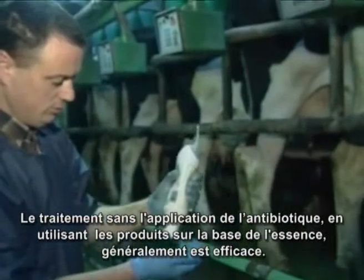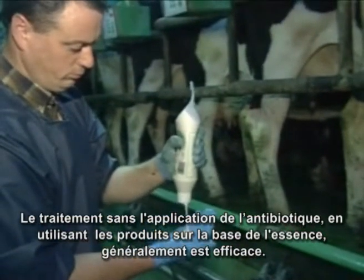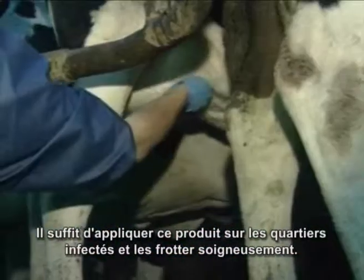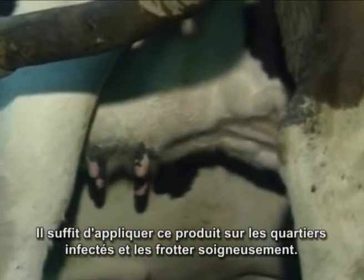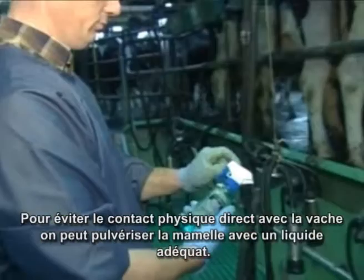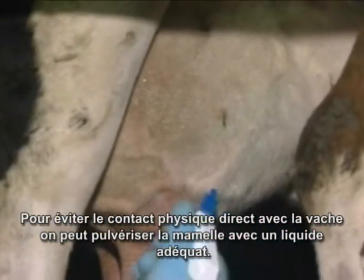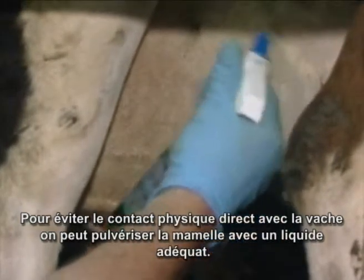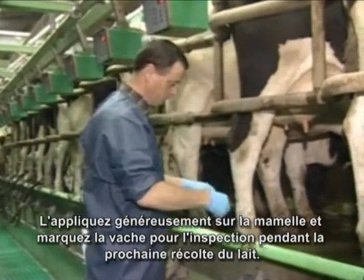Treatment with non-antibiotic, withdrawal-free products can often be successful — simply apply to the infected quarter and massage well in. Mint spray can be applied without any physical contact with the cow; spray well all over the quarter marked for attention. Mark treated cows for inspection at the next milking.